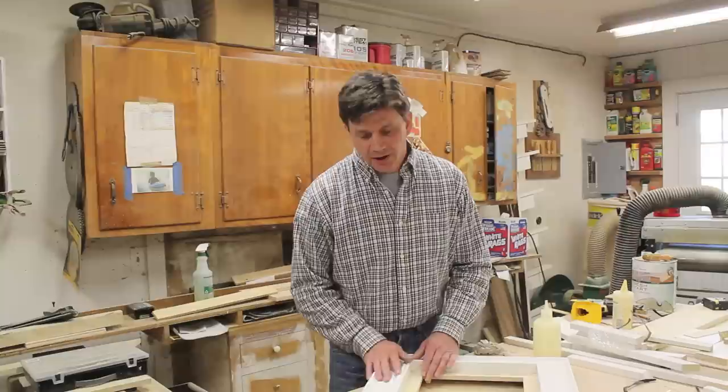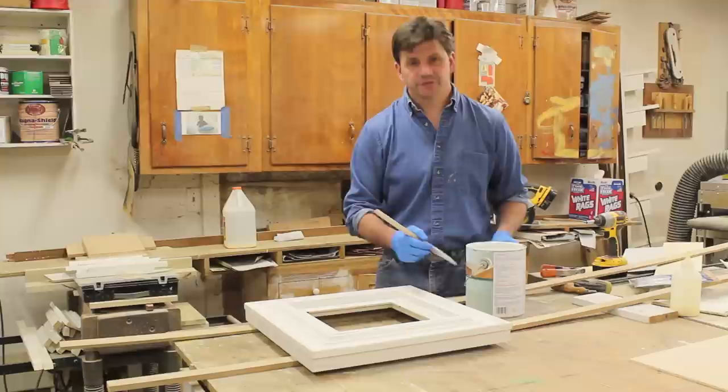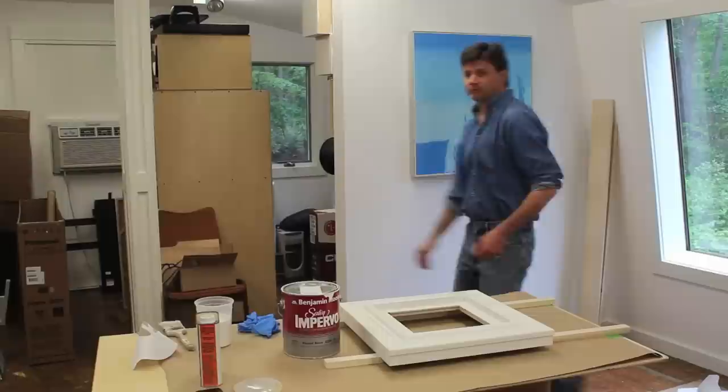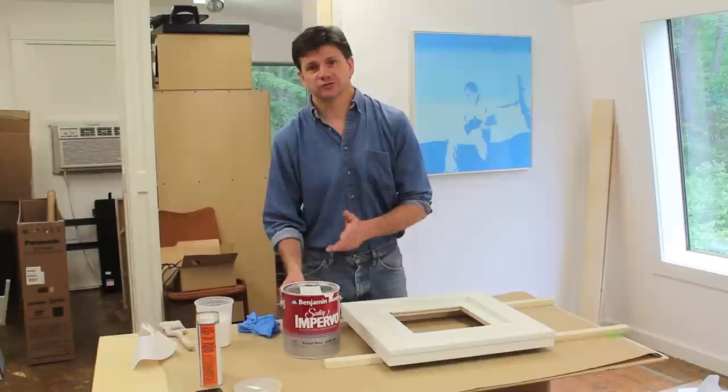I'm going to fill all the nail holes before I call it a day, so when I come in tomorrow I can give the frame a quick sanding and it'll be ready for paint. I finished sanding the frame — I used spackle, also known as joint compound, to fill the nail holes. Now I'm priming the frame using Fresh Start by Benjamin Moore, which is an acrylic primer. I've got two coats of the Fresh Start primer on, and I sanded between each coat with 220 sandpaper.